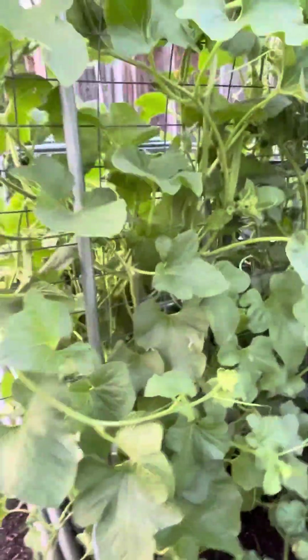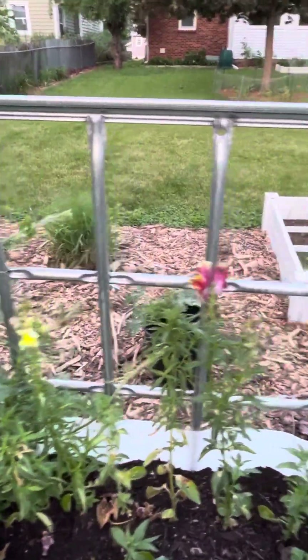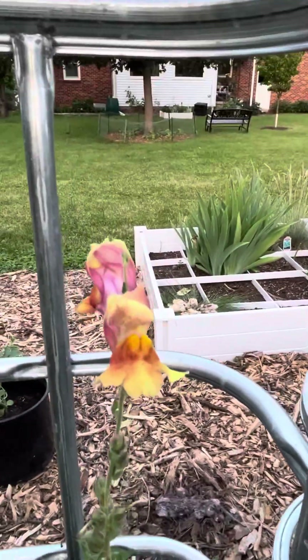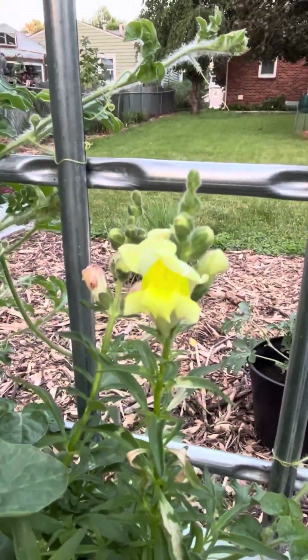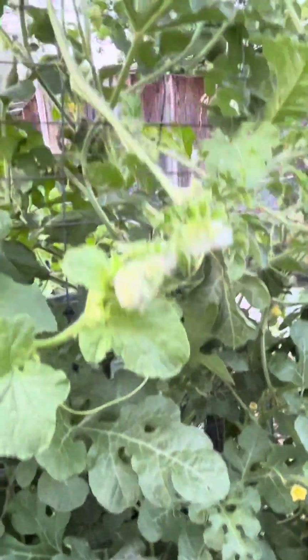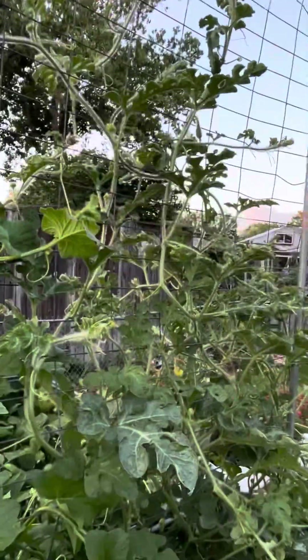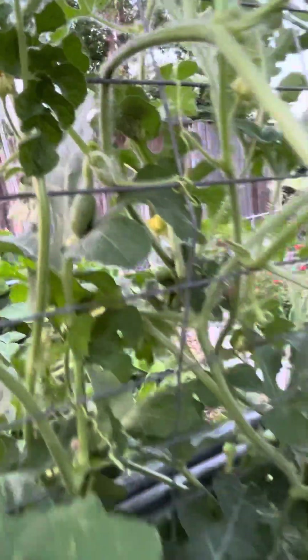Got some tiger melon going crazy - they need to be trellised up. Different colored snapdragons - really like those, the yellow is beautiful. And that's the watermelon, it's starting to go crazy. I need to climb up there and get them over the top of the trellis. There's a little watermelon right there - that's a picnic watermelon.